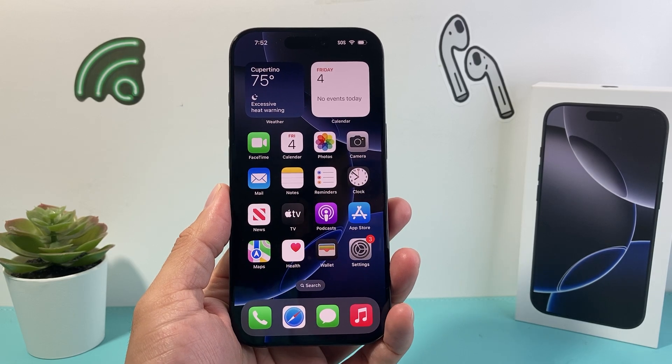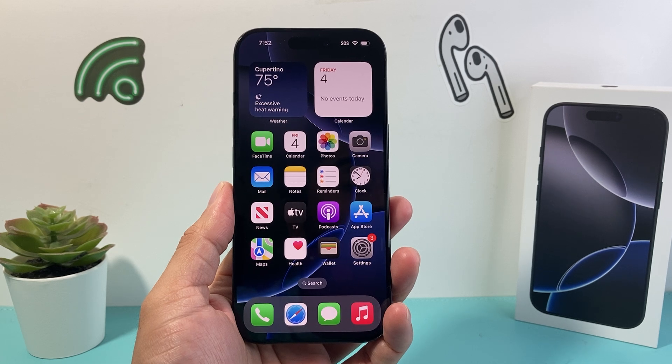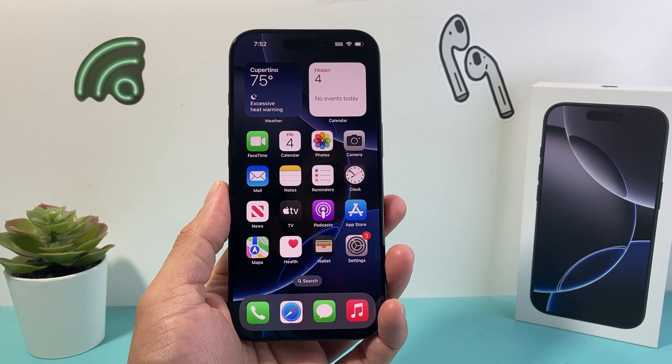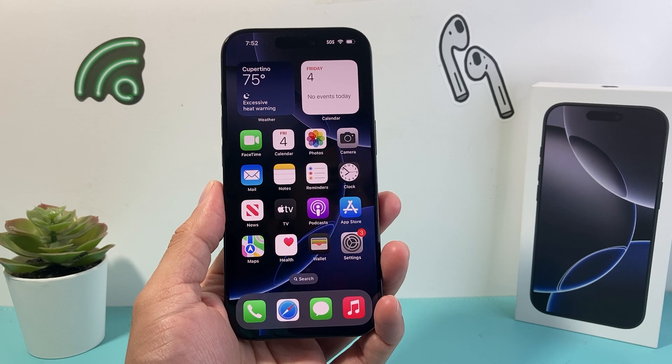Hey everyone, Technomanj here with a video for you guys. In today's video I'm going to show you two different ways to hard reset your iPhone 16 Pro. The first method will not delete any of your data. The second method will erase and delete everything on your iPhone. So let's get started.